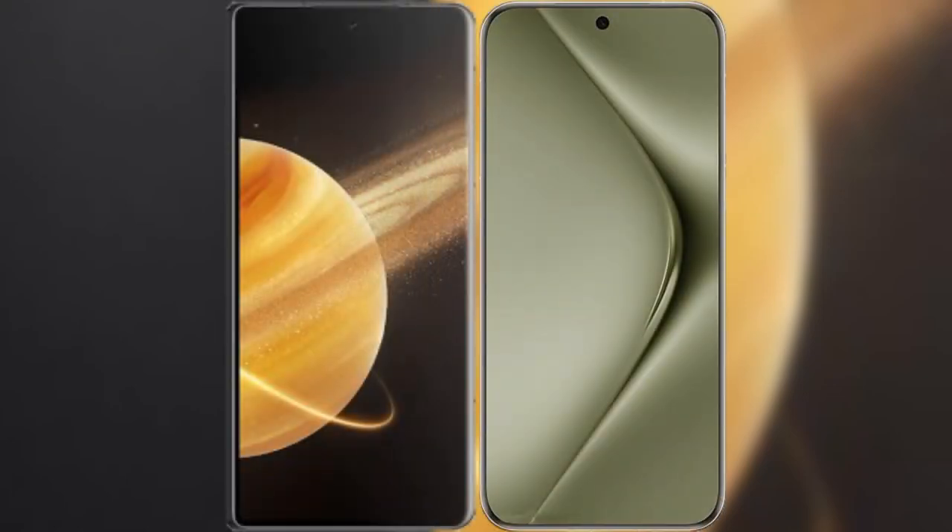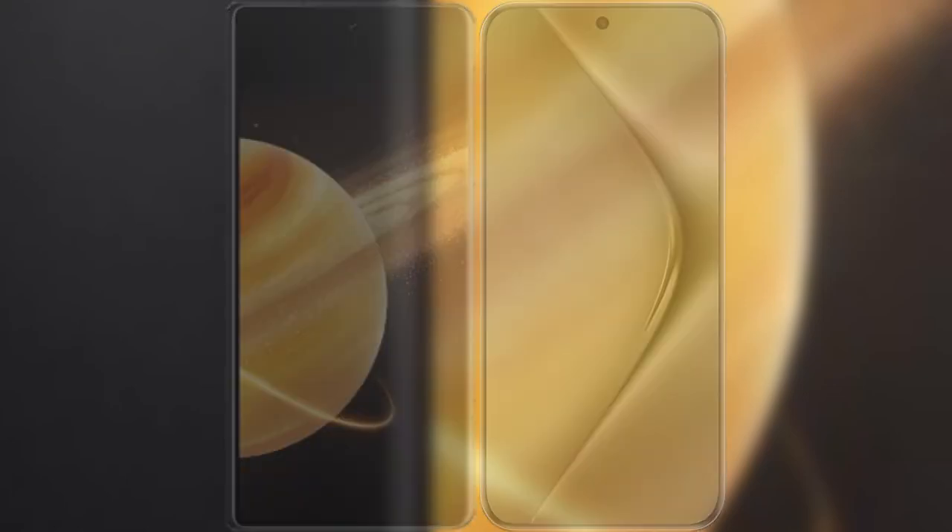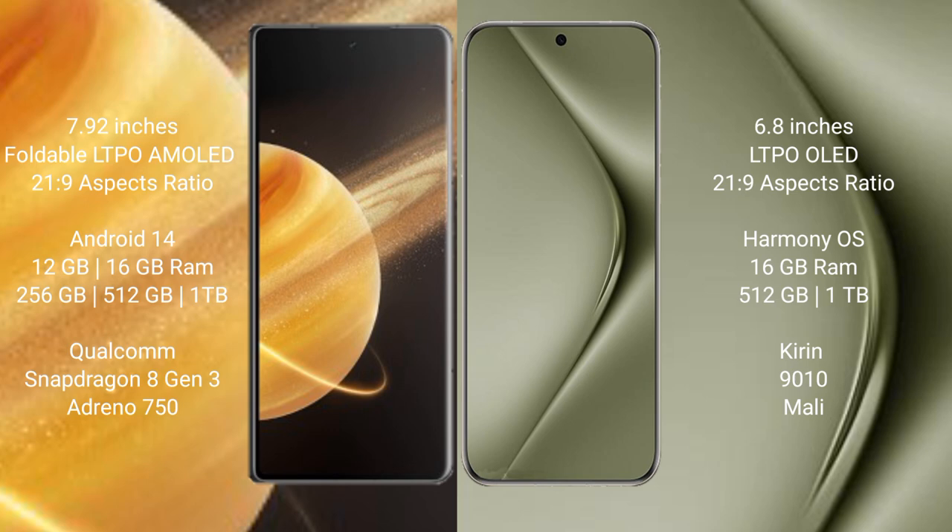I will compare the new Honor Magic V3 with the Huawei Pura 70 Pro Plus. Honor Magic V3 comes with a 7.92-inch foldable LTPO AMOLED display and Snapdragon processor. Huawei Pura 70 Pro Plus has a 6.8-inch LTPO AMOLED display.